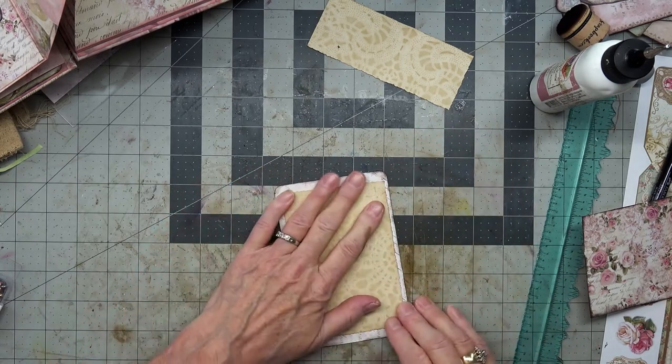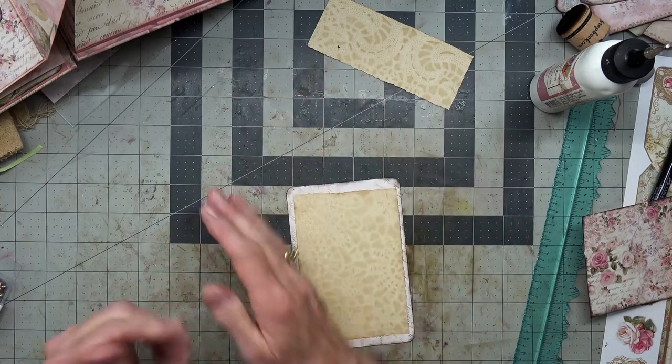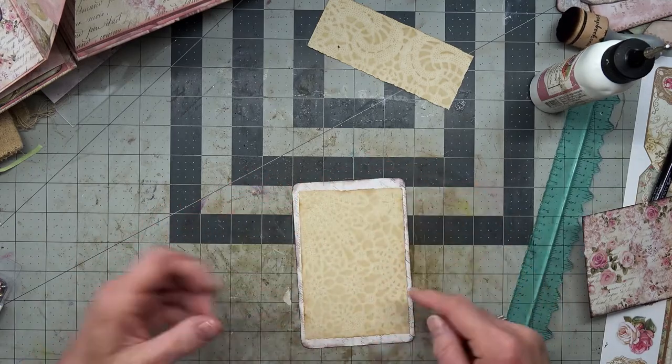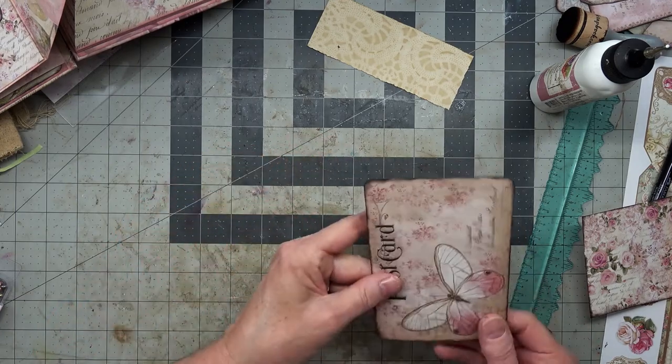It's a little crooked — that's okay, it doesn't matter. I see this script is still going this way and that way. It's probably okay for now, so let's go ahead and put this in here.